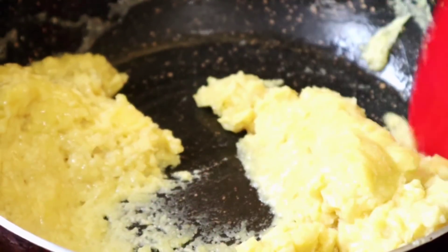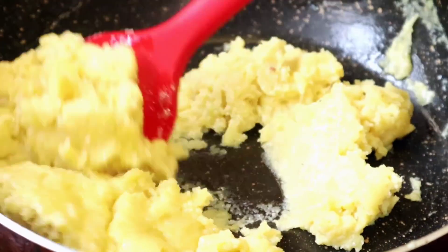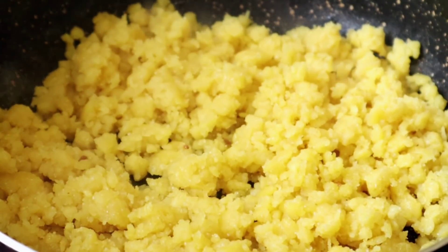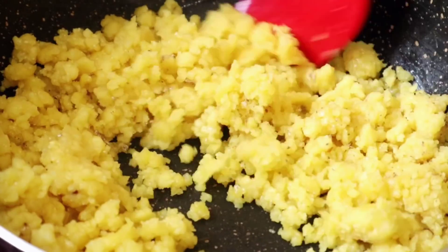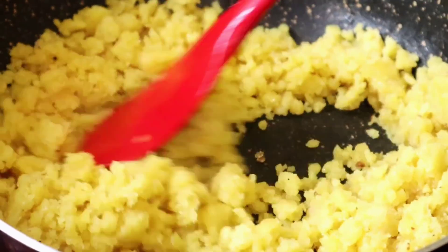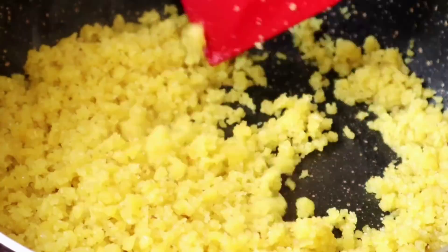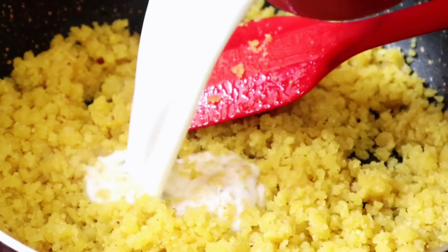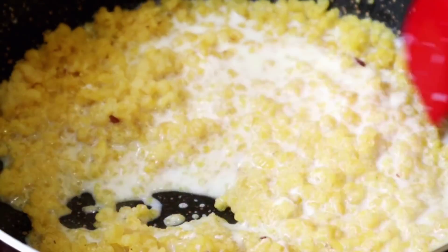We will show you more of the color change as it develops. We add our milk meal for 4-5 minutes. We add 1 cup of milk, then 2 cups of milk total. We mix the milk in well.